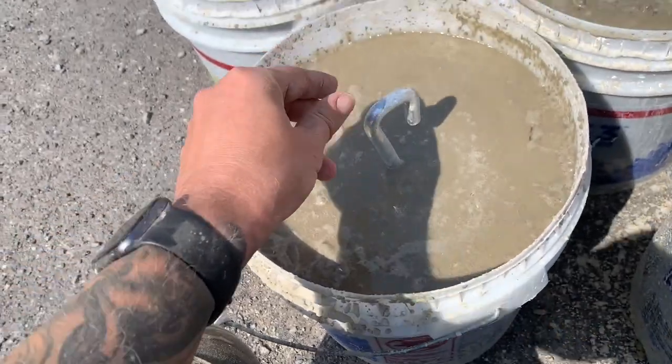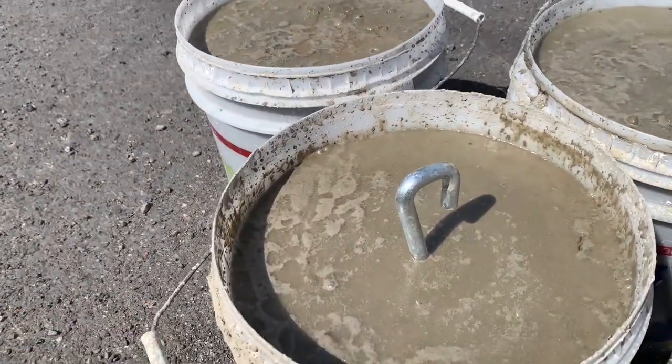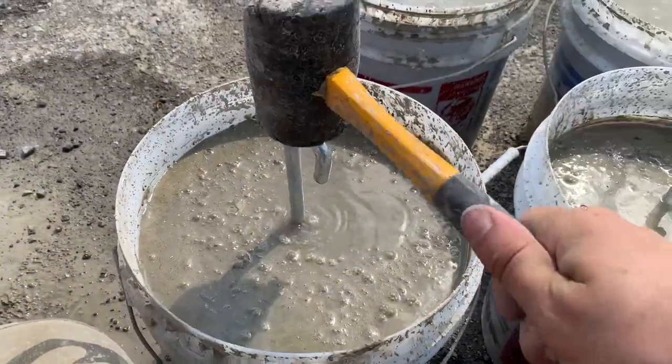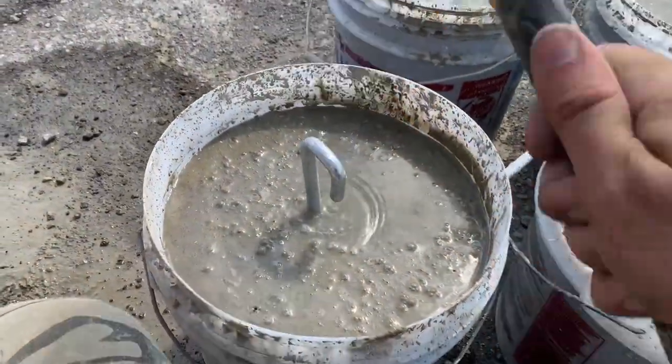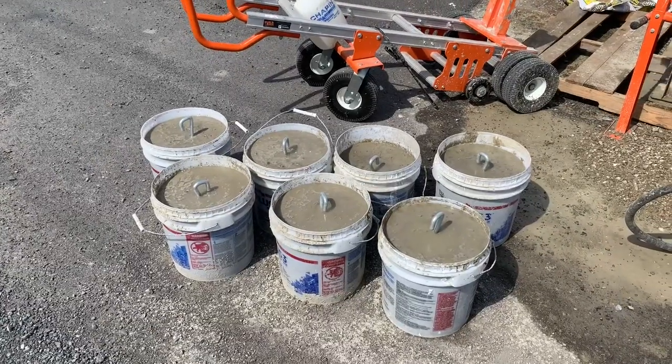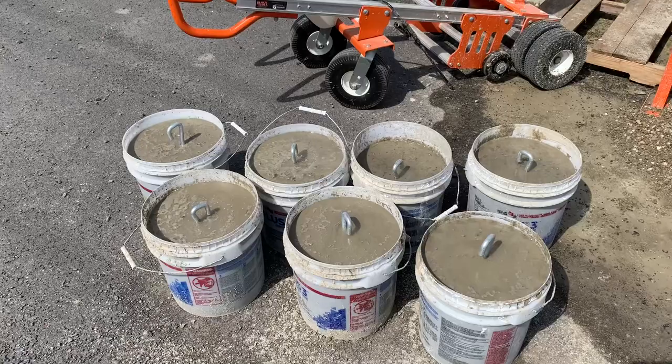These hooks I got from Block and Roll. So you mix the concrete — I didn't show that — and you put it in the buckets, then you push the hook in. It's actually easier if you hammer it in. I only had one hand, but then I figured out I can hammer with one hand while I'm filming. So hammered in, ready to go — just leave them out to dry.